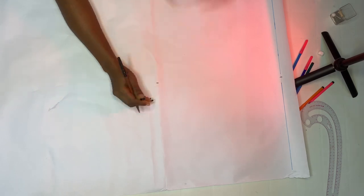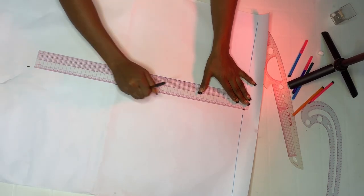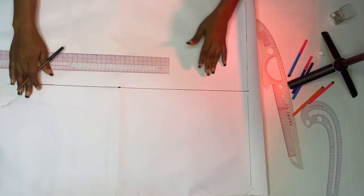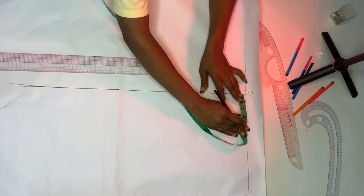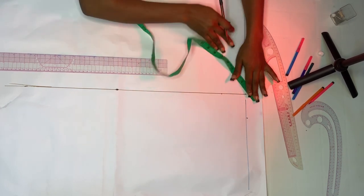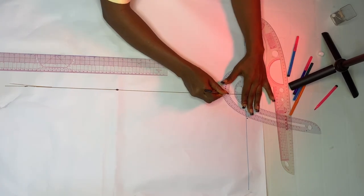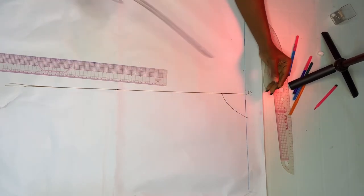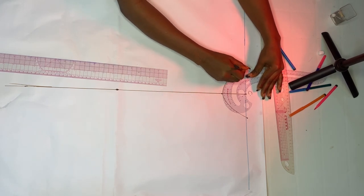Just as you can see me do. After doing that, take your ruler and create your middle line. The next thing is to mark our neckline — from your middle line, come over by three inches, and also make the neck width three inches. Repeat on the other side, then use your curve ruler to create your neckline.